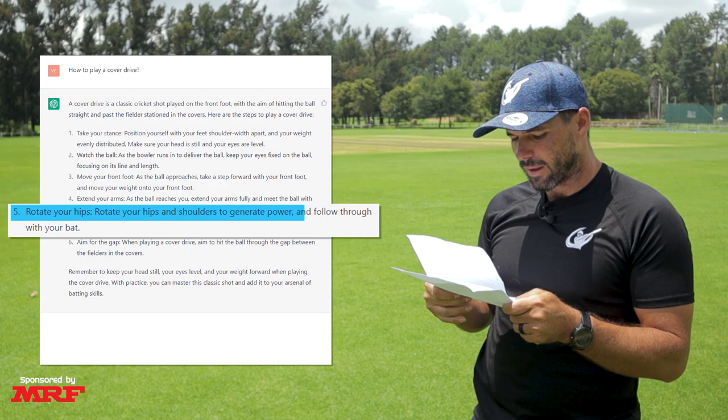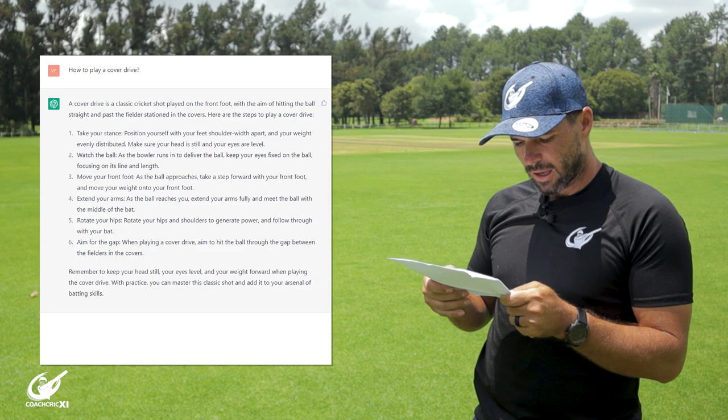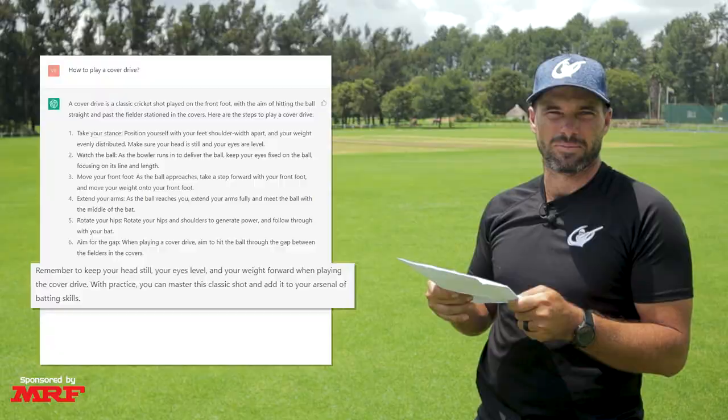Number six, aim for the gap. When playing a cover drive, aim to hit the ball through the gap between the fielders in the covers. Remember to keep your head still, your eyes level, and your weight forward when playing the cover drive. With practice, you can master this classic shot and add it to your arsenal of batting skills.